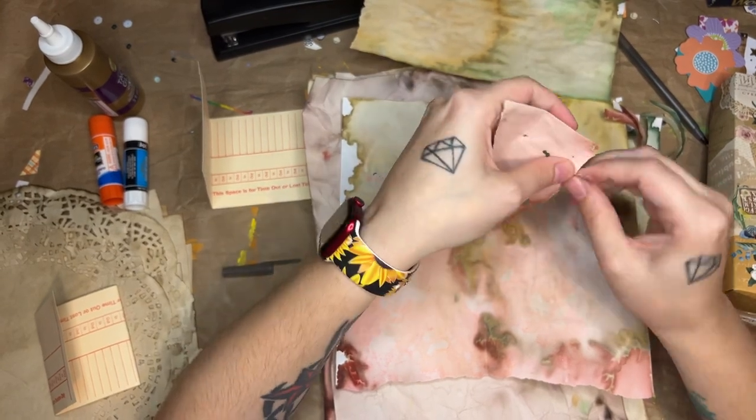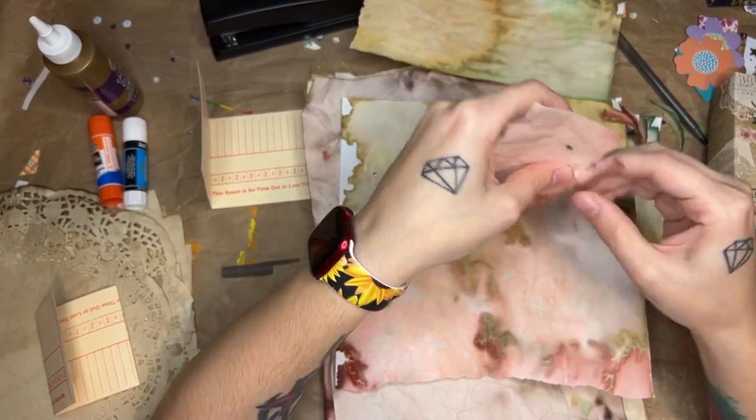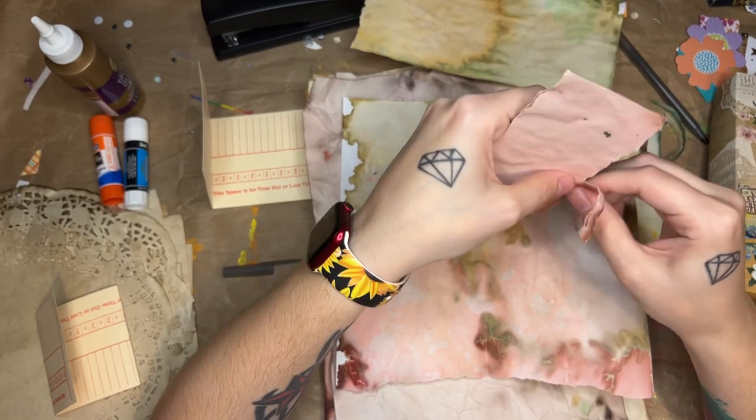This might be a little bit longer of a video getting all of this done, but that's okay.